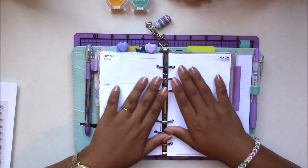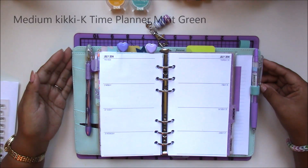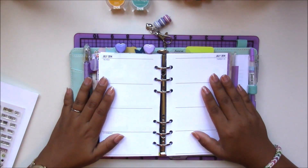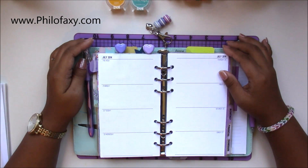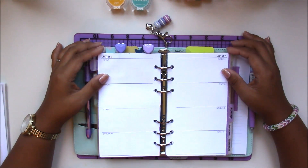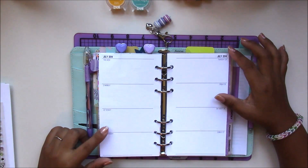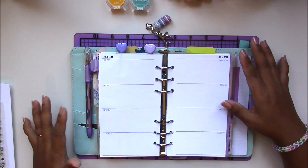These are the pages I use. I'm currently in my medium-sized Kiki K time planner, which is discontinued but similar to the personal size Filofax. Inside are inserts I printed from filofaxi.com — you can head over to their page and download these pages yourself. I use the week on two pages, printed on letter size paper, trimmed it down, downloaded it in Word, and changed the font to my liking.